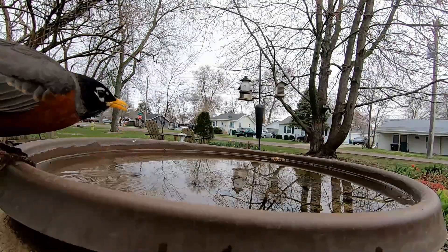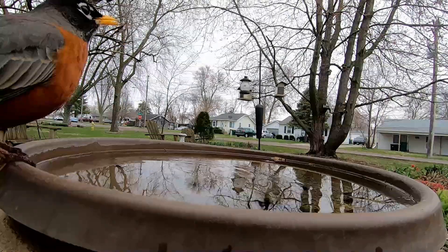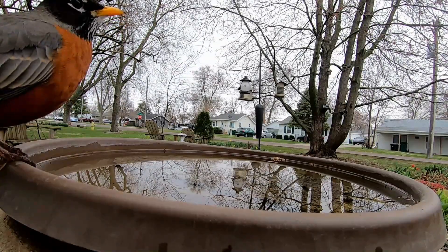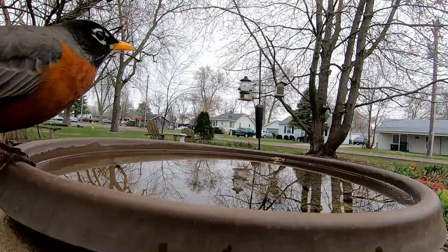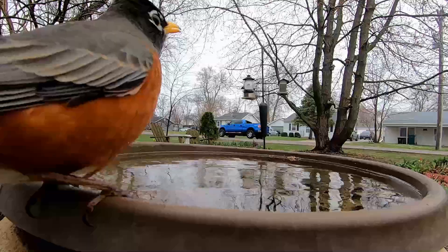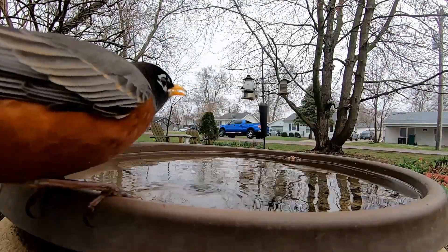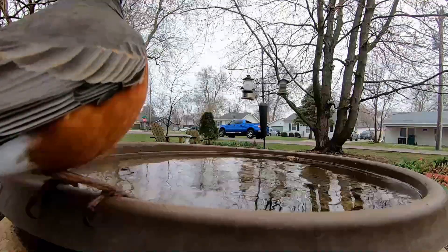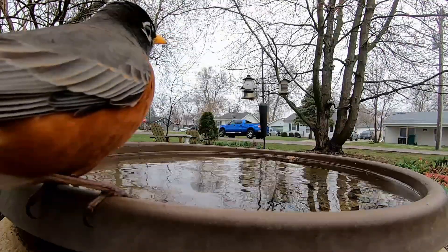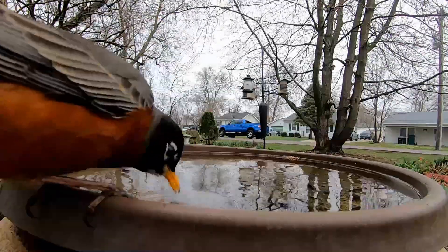Mosquitoes need calm, still water to lay their eggs. So if you can have water constantly running, they can't lay their eggs there because the larvae cling to the surface of the water and they lay their eggs on the surface of the water. The larvae hang from the surface of the water and breathe through tubes. So if the water is constantly moving, their life cycle is broken.